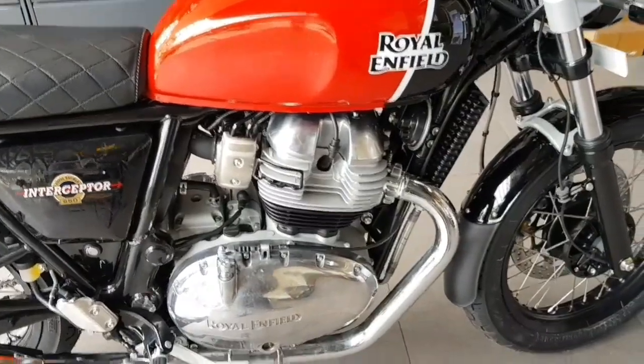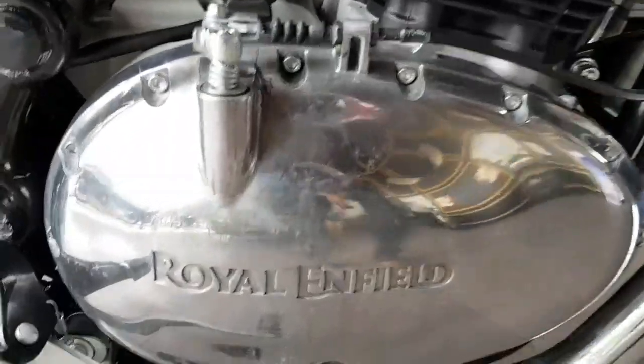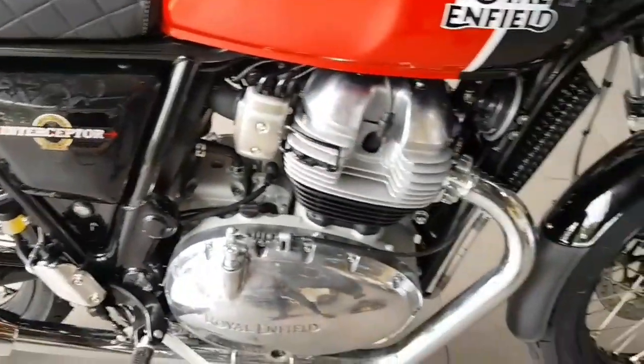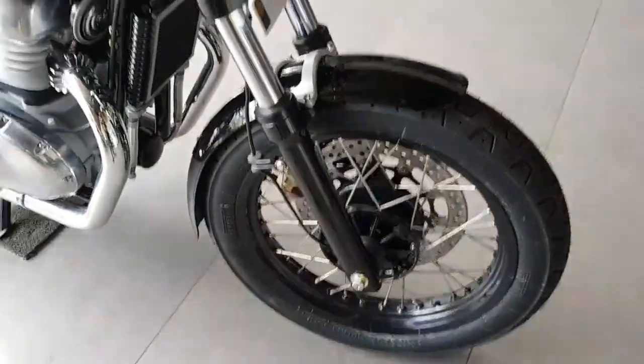In this case, the engine has a 648cc twin-cylinder engine, and the interceptor is installed. It has 47bhp and 52nm torque.